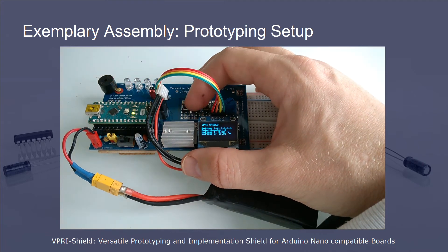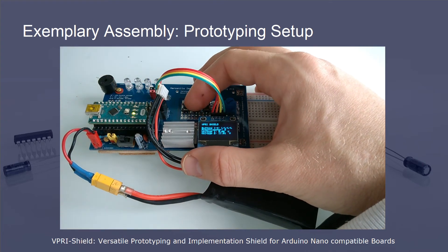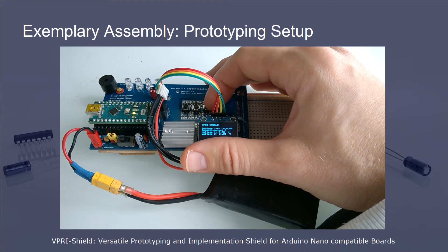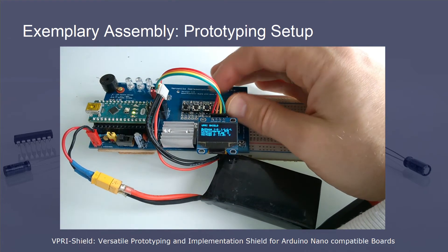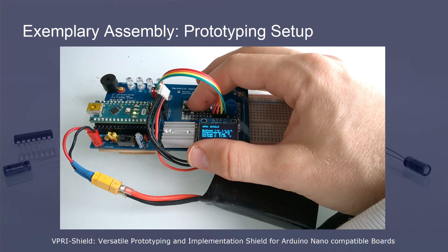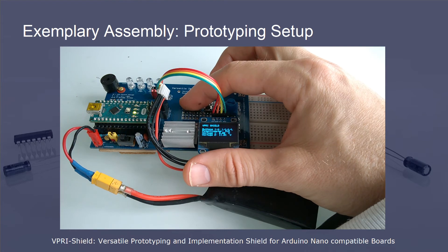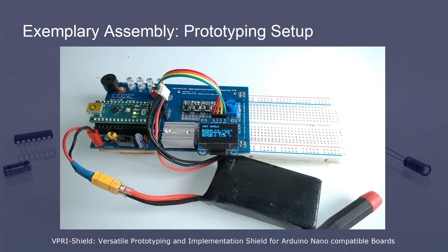The LEDs can now be controlled by the buttons. The base code supports three different button events: a button press event, a button hold event, and a button release event. When a button is pushed, a small beep occurs. When the button is held, the LED starts to blink. When the button is released, a small beep occurs.